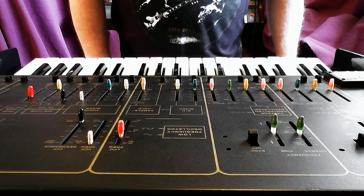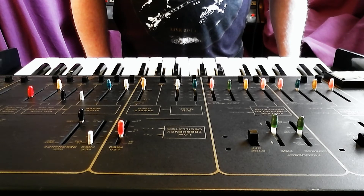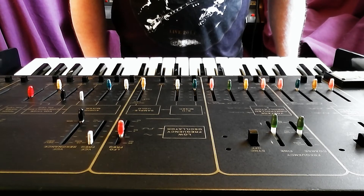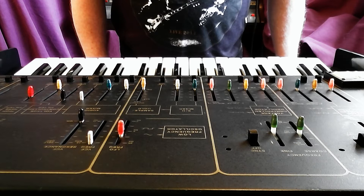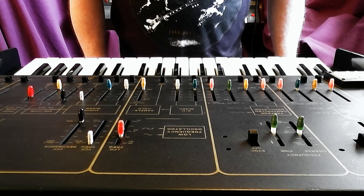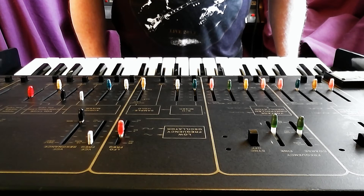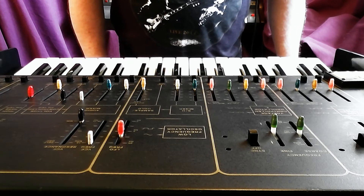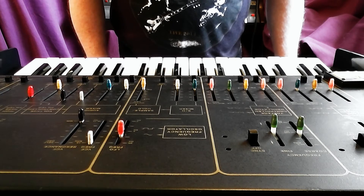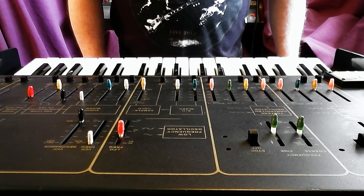You could turn down one of the oscillators so that your single voice uses only a single oscillator, but then you wouldn't be able to play two notes at once because one of the oscillators wouldn't sound. On most polyphonic synths all the voices are equal — take a two-oscillator six-voice polyphonic synth: if you have both oscillators up, each voice will have two oscillators whether you're playing six, three, two, or a single voice. Whereas on the Odyssey, the single voice is different to the two voices. So is it really fully polyphonic?